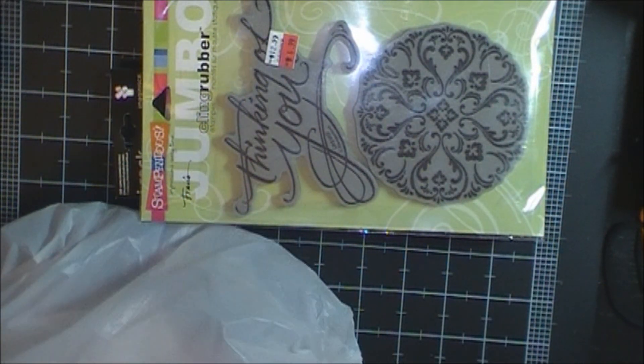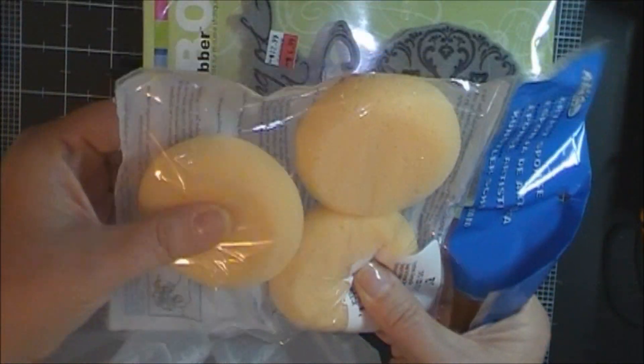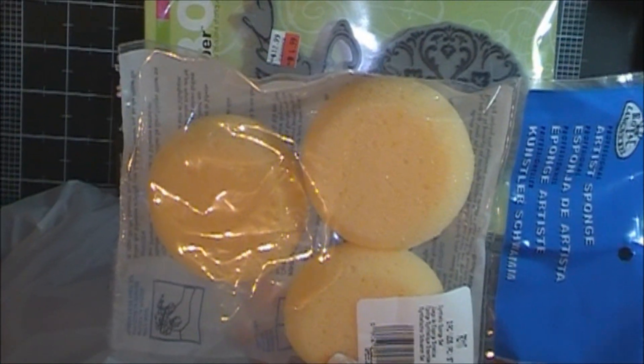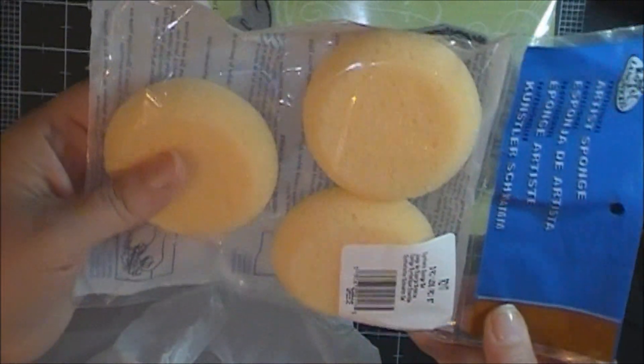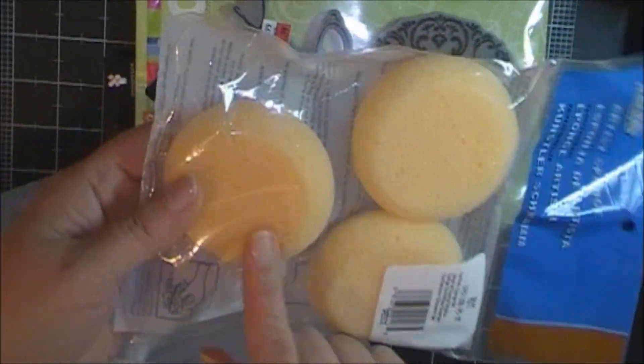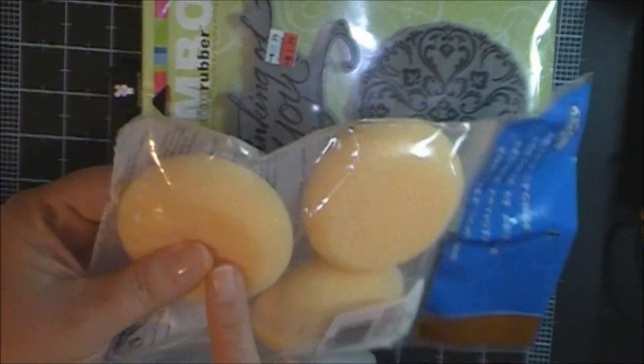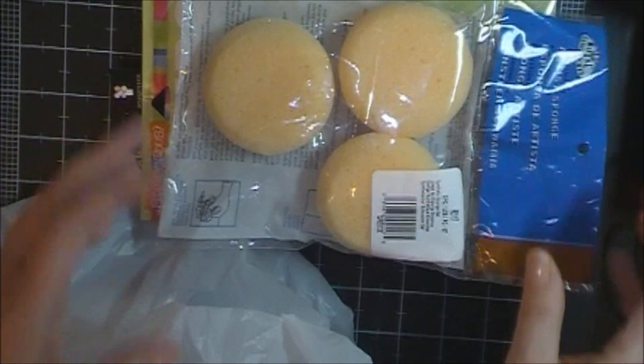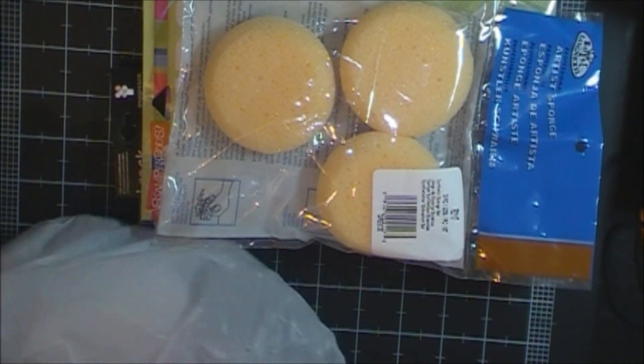I went ahead and got these sponges. I can't remember the exact section they were in, but they reminded me of those Stampin' Up sponges. So I thought I would cut them and see about using them to sponge edges.